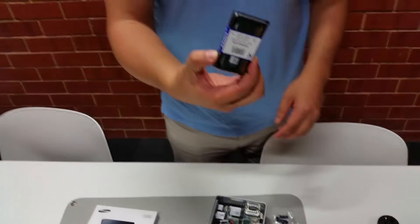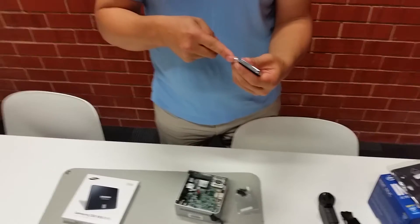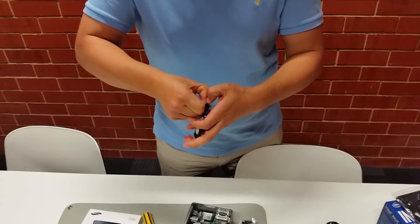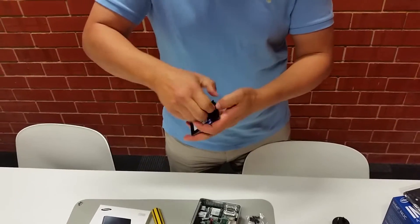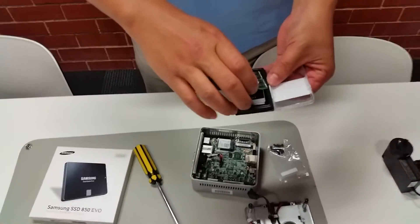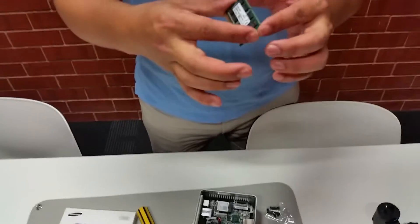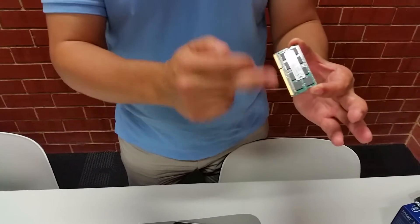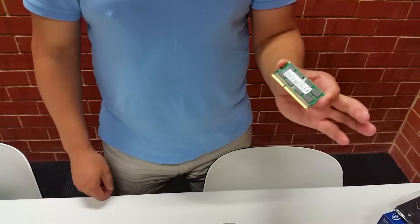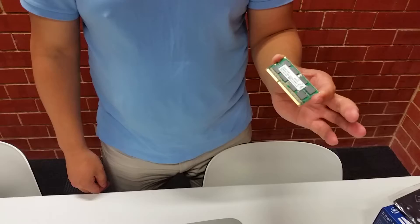With the SODIMM RAM, pierce the sticker on each side and open the packaging. When handling any components, do not touch the middle where the RAM chips are or where the contacts are — handle it by the edges. That way you don't leave anything from your hands, like oil or moisture, onto the chip.